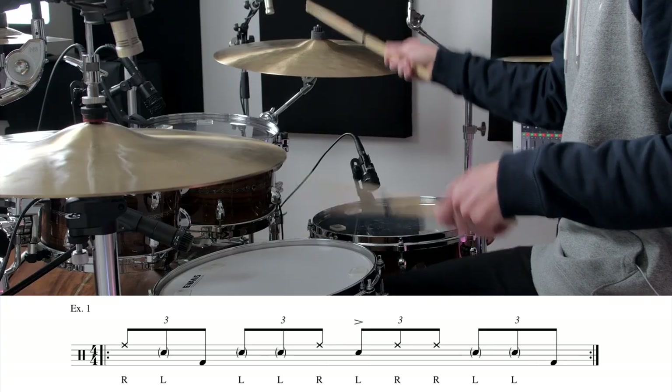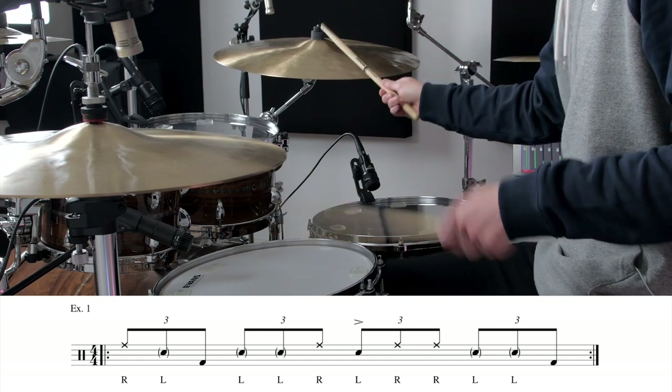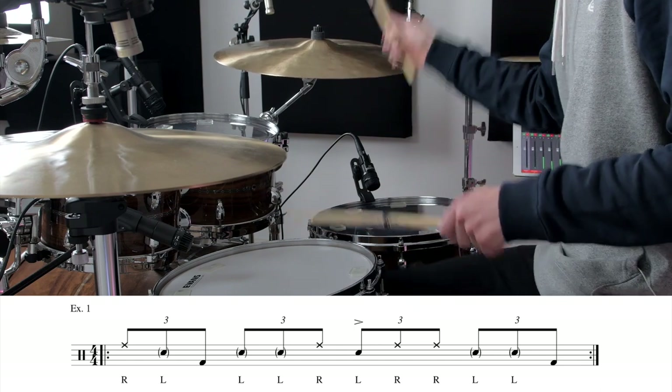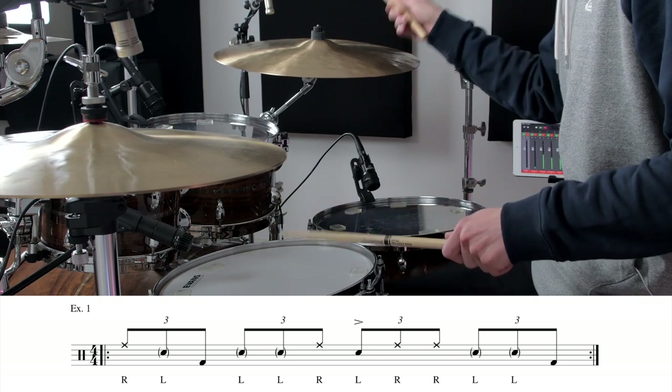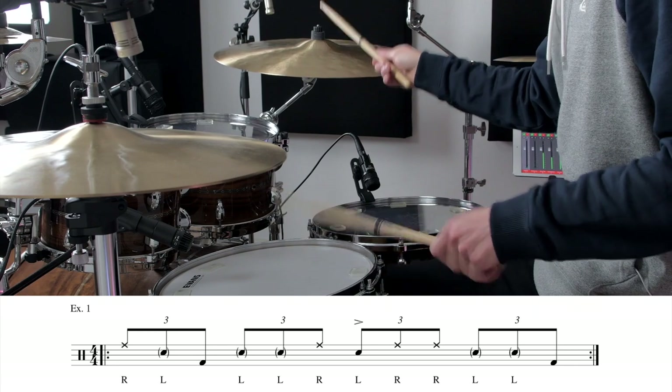First we're going to start off playing things a little bit slower, and I'm going to show you what the first bar phrase looks like. There is sticking on the PDF in case you're wondering what order of hands I'm using, so let's check it out.